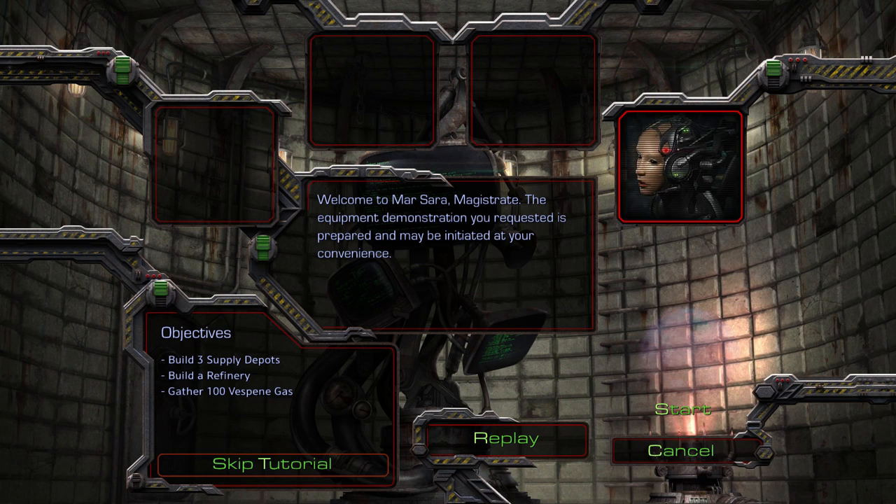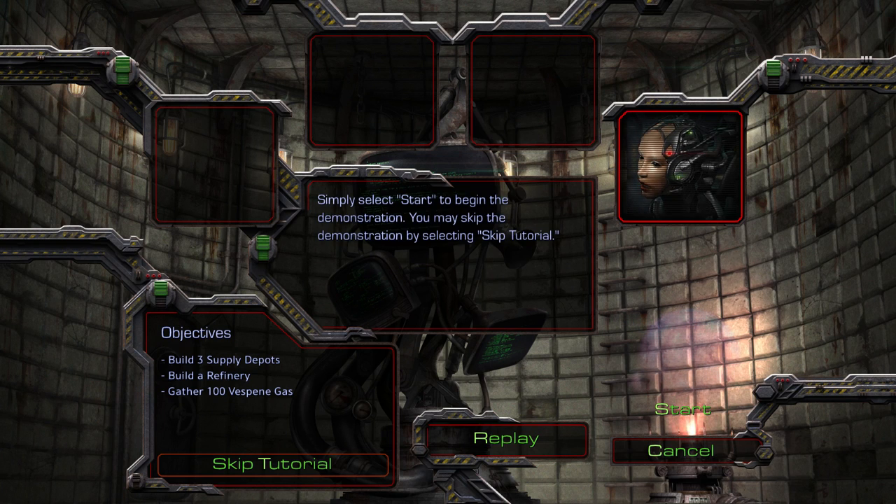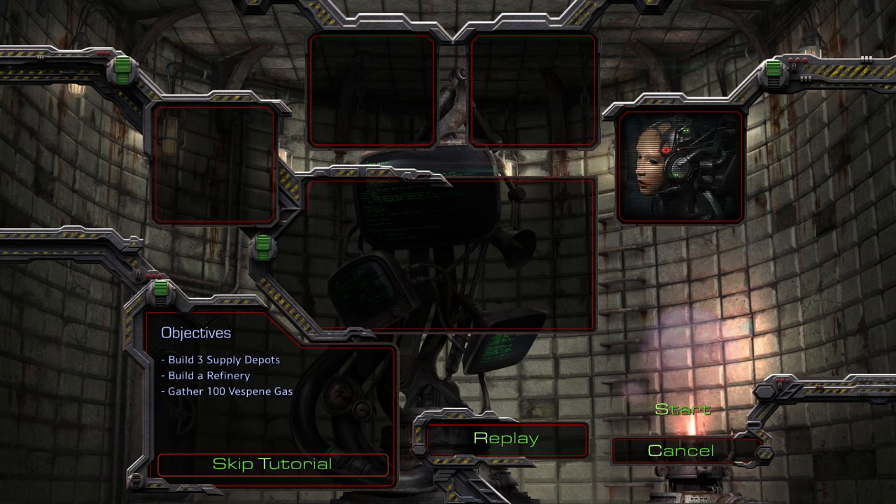Welcome to Marsara, Magistrate. The equipment demonstration you requested is prepared and may be initiated at your convenience. Simply select start to begin the demonstration. You may skip the demonstration by selecting skip tutorial. Whenever you feel you are ready, you may select start. Anytime is fine. You're okay to go. Magistrate, are you alright?